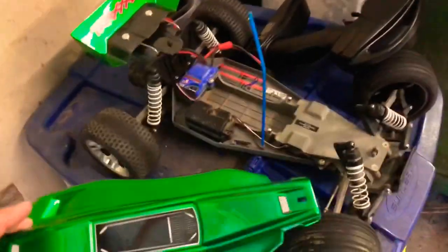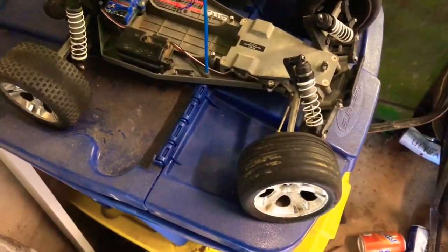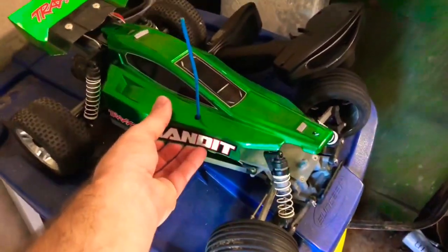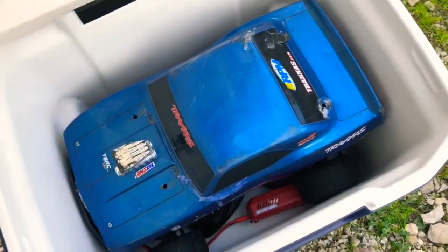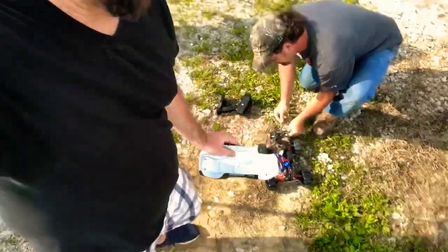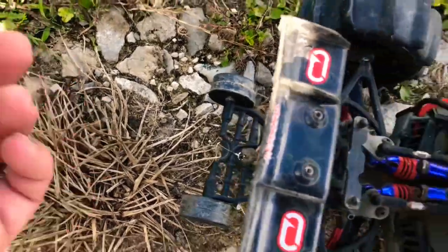This is Thomas's Bandit — it was a Rustler before but he switched it over to a Bandit and painted it. Now it looks like a Bandit with a metallic green color — pretty awesome. We also have another car in the cooler, and there's a four-wheel drive Slash somewhere around here. We got the paddle tires on the little car and hooked it to a fishing pole since we have no foam. If it falls in the pond and sinks, we'll be able to fish it out.